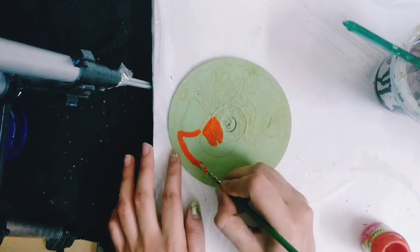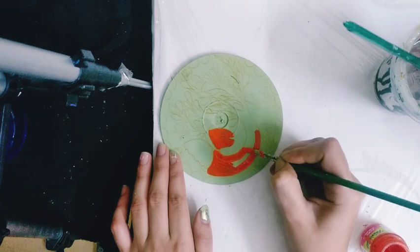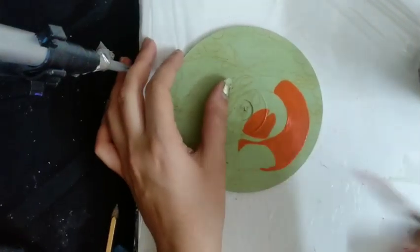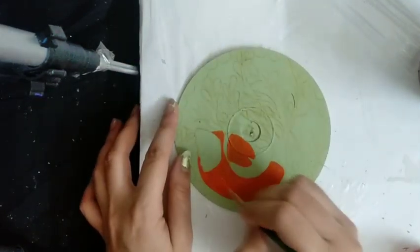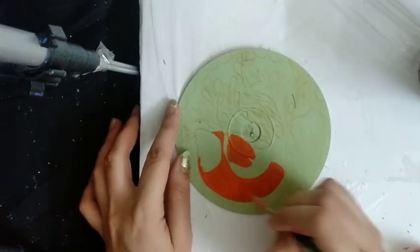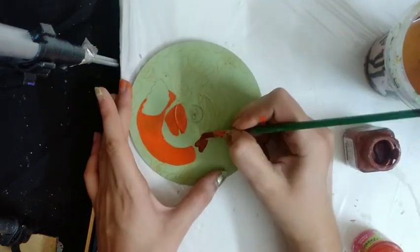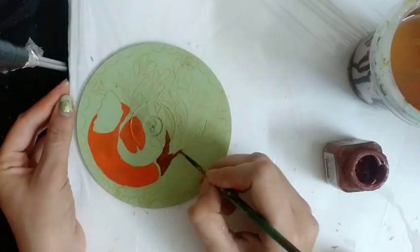Gond art painting is a folk and tribal art, practiced by one of the largest tribes in India. These paintings are considered to originate from Madhya Pradesh and are quite common in Andhra Pradesh, Maharashtra, Chhattisgarh, and Odisha. Their designs are based on rituals and traditions practiced by the tribal community.